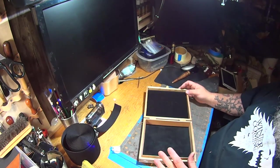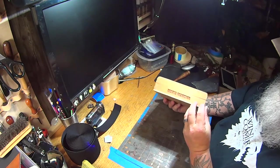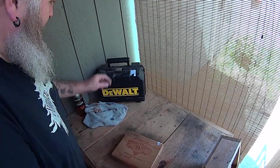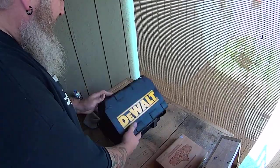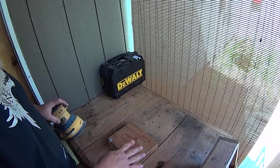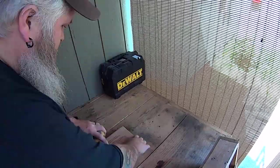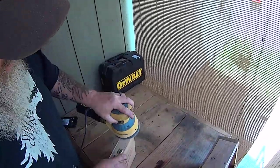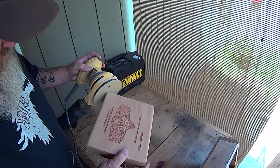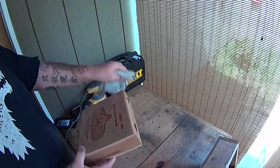The next thing I'm going to do is take it outside and hit it with the DA sander — hit the top of it to get some of that discoloration off. So we got our box outside. We're going to take our DA sander — this has some 320 grit on it right now. We're just going to give it a light sanding on the top, then take a microfiber cloth and just dust it off.